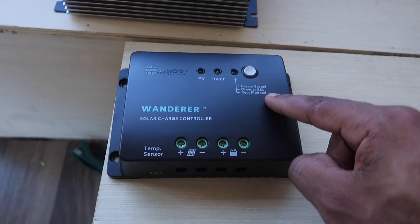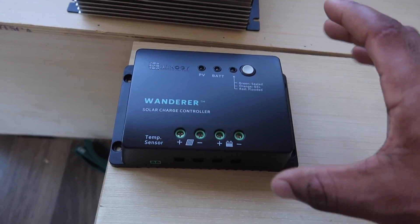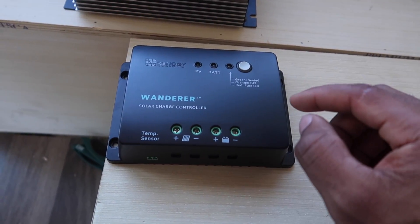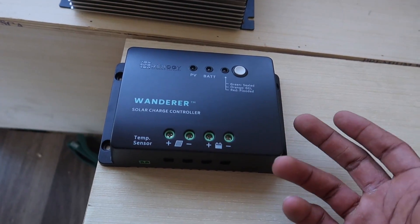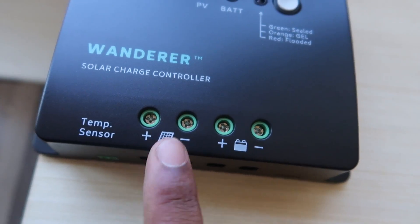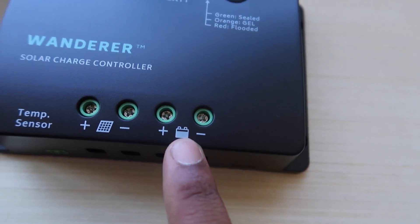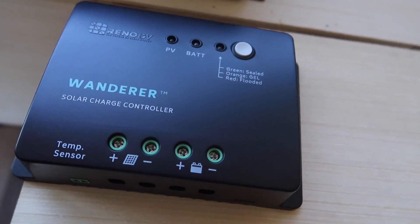This device here is a solar controller. Basically, while the solar panels are pulling in the raw power, that power needs to be regulated before it goes into the battery so that the battery doesn't get damaged. You connect your solar panels to this device, it does its thing, and then the output feeds the power from the panel to the battery.